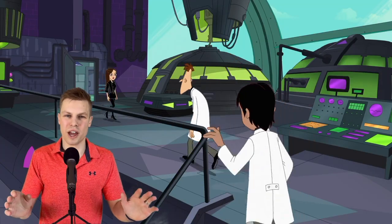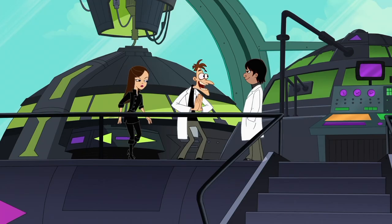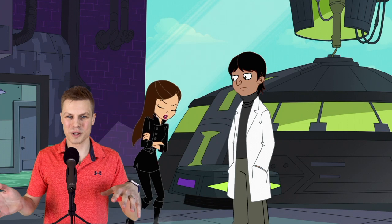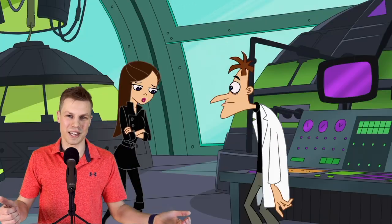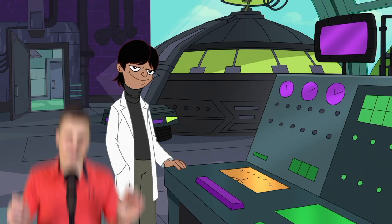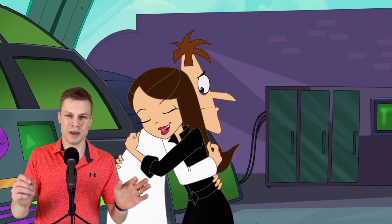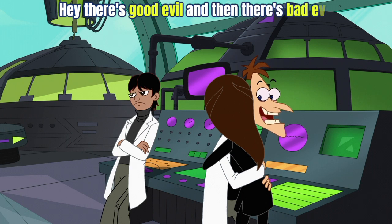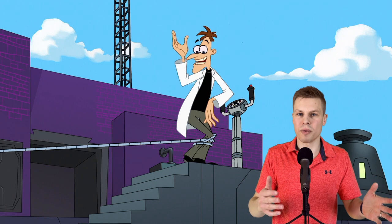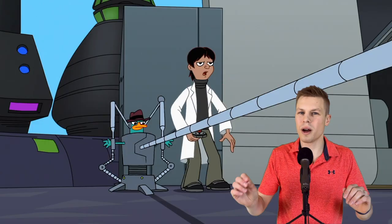Doofenshmirtz then introduces us to a brand new character: 'So let me introduce Rodrigo to you. He's starting evil science school in the fall.' Apparently there's not only a school for secret agents, but also one for evil scientists — and based on recent events, it's probably the University of Michigan. Doofenshmirtz foreshadows Vanessa's eventual relationship with Monty when he says 'You always go for the wrong type of guy, these bad boy types,' then explains a crucial difference between himself and Rodrigo: 'There's good evil and then there's bad evil' — which is actually the theme of this episode.